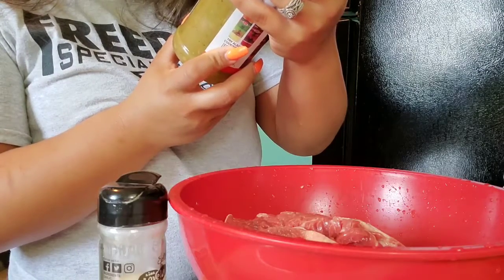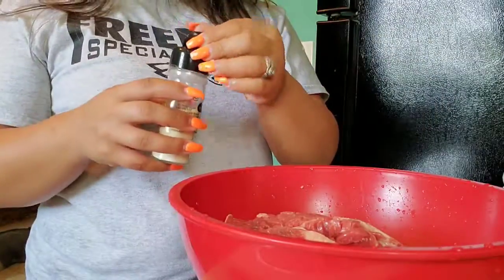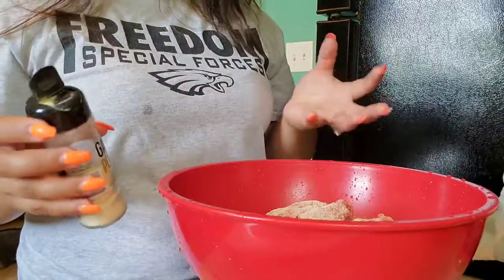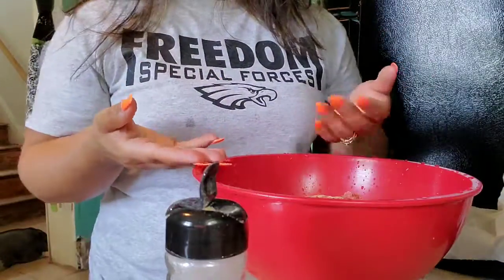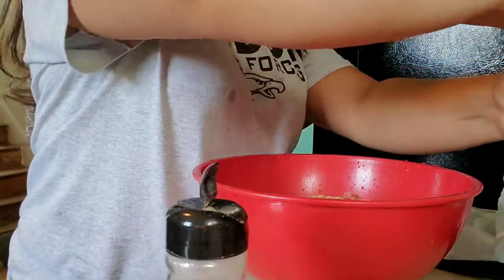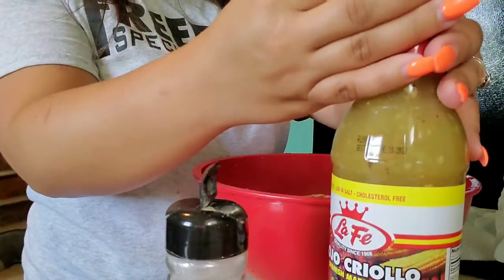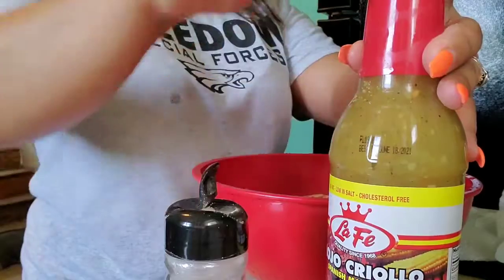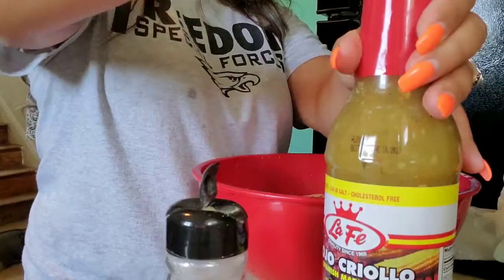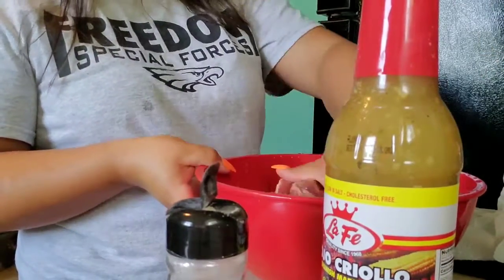I'm going to put in some garlic powder. I know the marinade has seasonings like black pepper, orange flavored garlic, water, and salt, but I still like to put just a little bit more so I know there is extra flavoring. Since we haven't tried this new seasoning, I really don't know if it's going to be good. The salt I don't add, because usually with these marinades the salt in the bottle is enough.